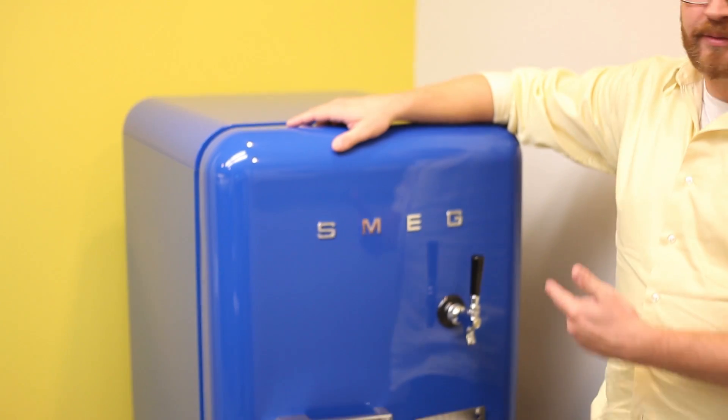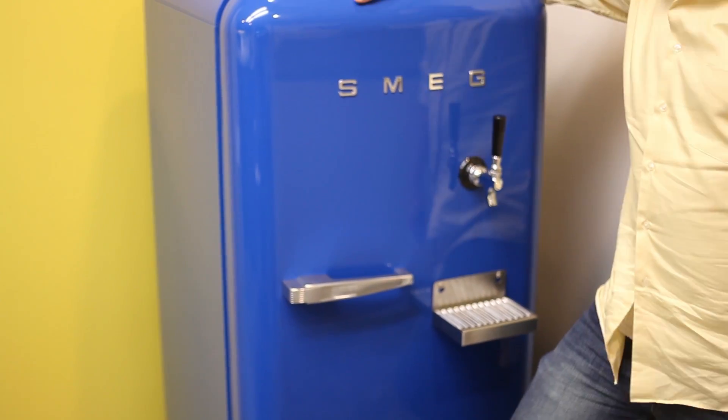Hey everybody, this is Jeff Flowers from Keggerator.com, here today to show you how to turn a Smeg refrigerator into a custom draft beer dispenser. It's pretty easy to do, so let's walk you through the steps.